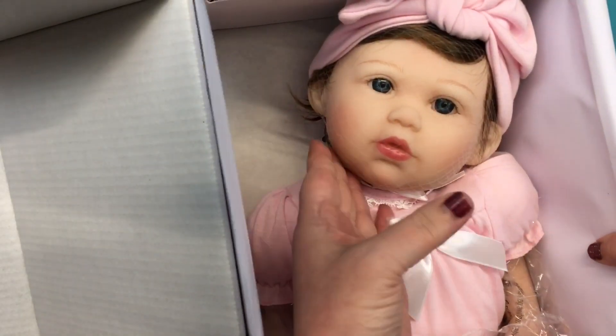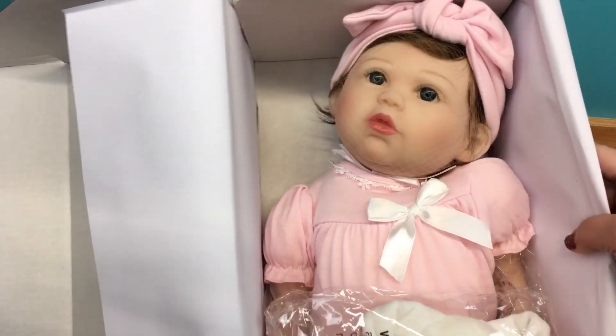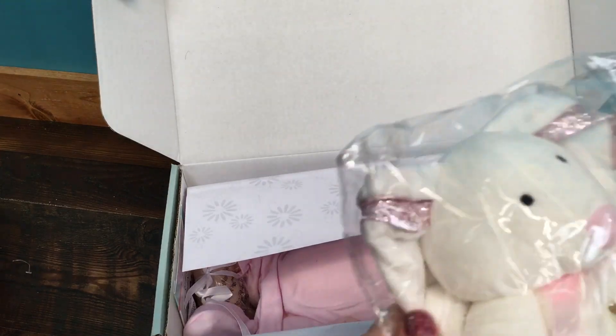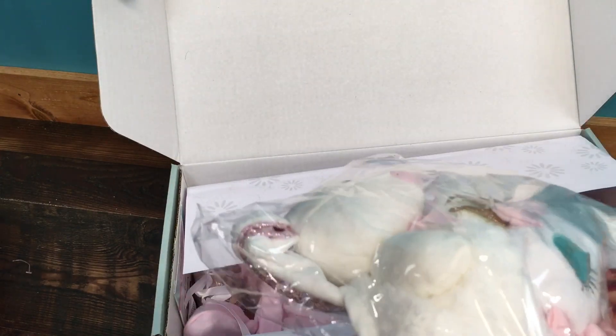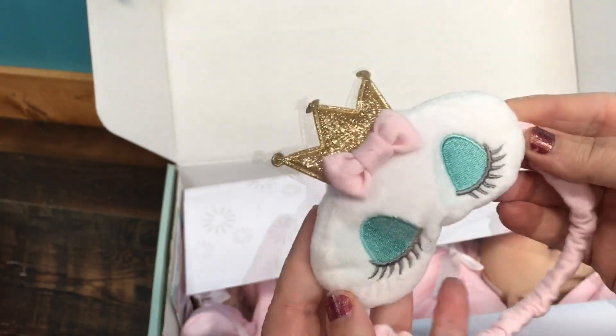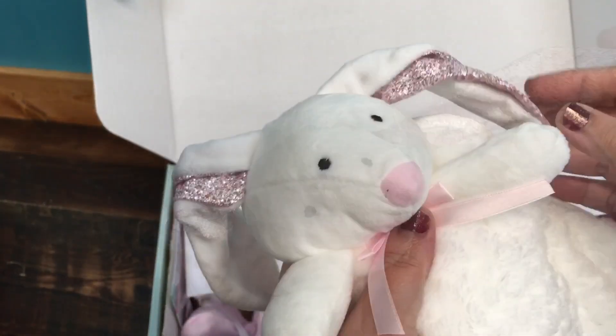Look at that little face, oh my goodness she's so cute! Let's get her out of the box. First we have her little extras, and she has this cute little lovey. She came with a little pacifier - this is what it looks like, we can stick that on her. She also came with a little eye mask she can wear when she's sleeping - it has a little tiara, isn't that adorable? And here is her little lovey - it looks like a little bunny rabbit on a blanket, and the blanket is so soft.